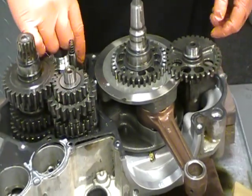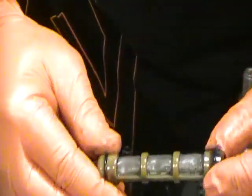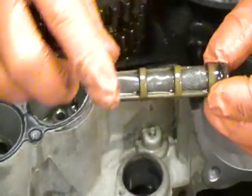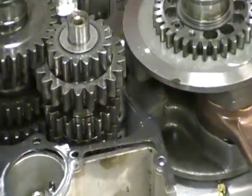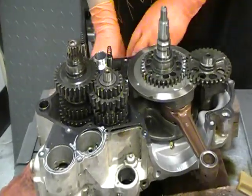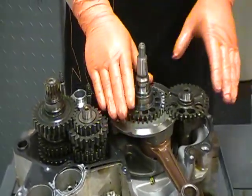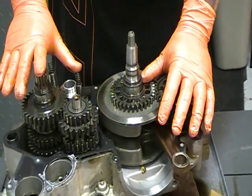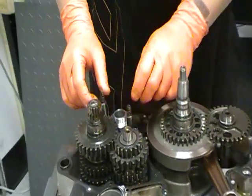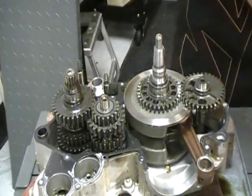Here you have the split cases. Here's your oil screen that I was trying to get out earlier and couldn't, and you can see there's quite a bit of debris on this also — we'll have to look and see where all that comes from. You have your crank, your counter balancing assembly, your main shaft, counter shaft, two shift shafts, and your shift drum. We're going to go ahead and remove these components now.